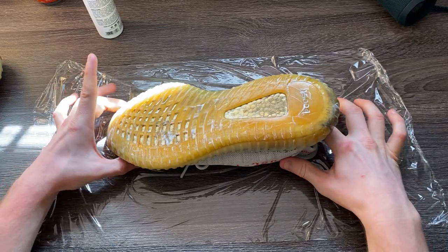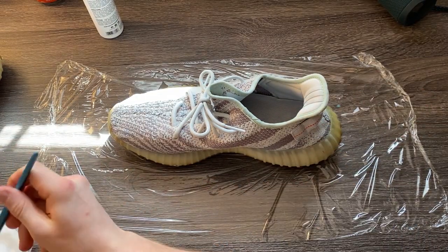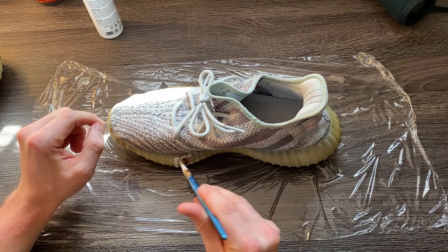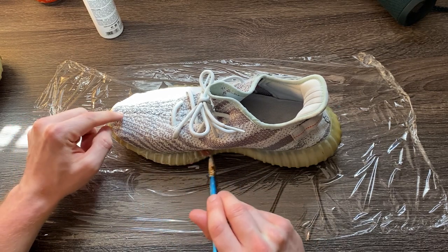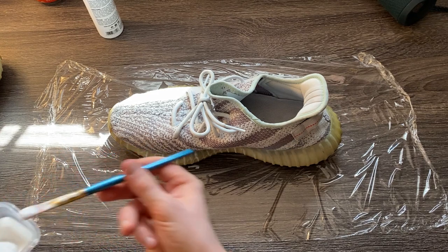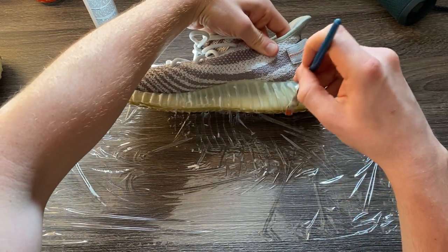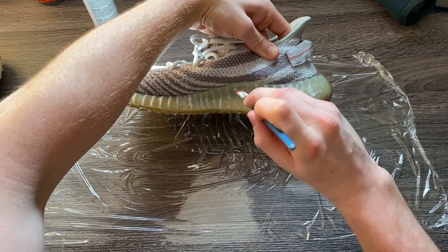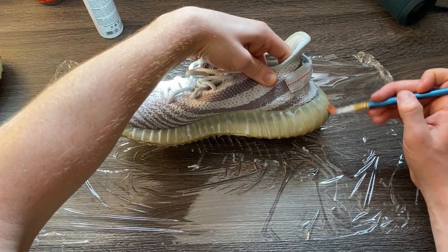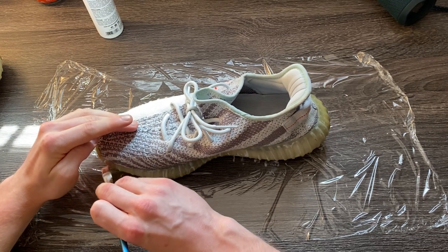Now that I've covered the outsole, I'm going to flip the shoe. This is why I like to work on cling wrap — I can cling it right onto the shoe when I'm done. Now I'm hitting the midsole, which is really the focus. My roommate was clear that if we can get some of that blue back in the midsole, that would be great. This is the second application on this shoe. The Yeezy has little divots so you want to get in between each one so it's not splotchy, as uneven application can affect the overall result.